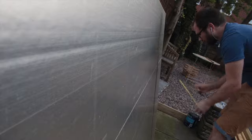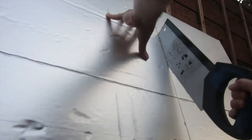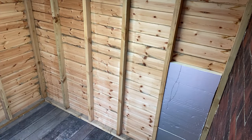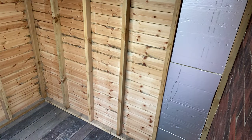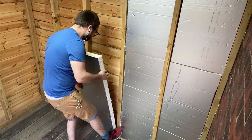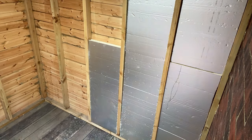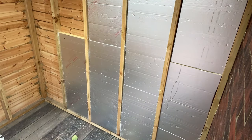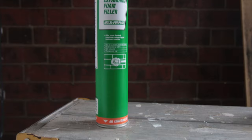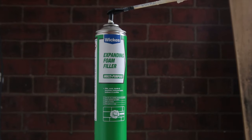I decided to use Kingspan for insulation — terrain builders will know this stuff — it's like a foil-backed dense foam board. Whilst it is significantly more expensive than polystyrene sheets of the same thickness, I felt that in the long run this would probably be worth it, as the insulation properties are so much better than cheaper alternatives. I packed this between all the uprights of the walls and across the ceiling, and any small gaps were filled with expanding foam to stop any drafts from getting through.